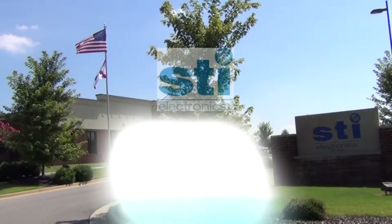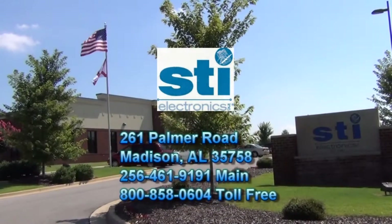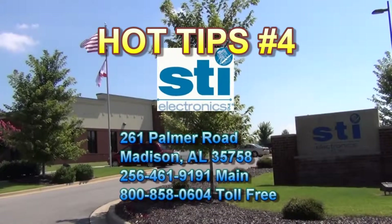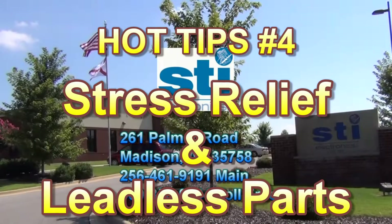Hello and welcome to another presentation from STI Electronics. Today we are presenting Hot Tips number 4: stress relief and leadless parts.